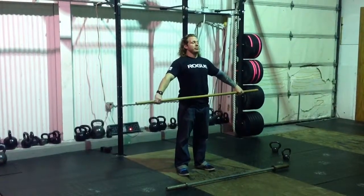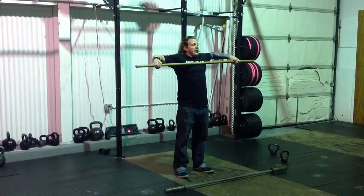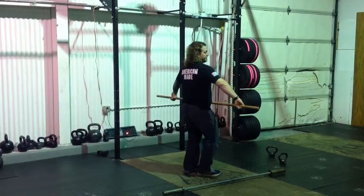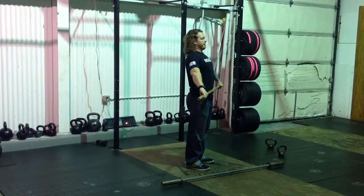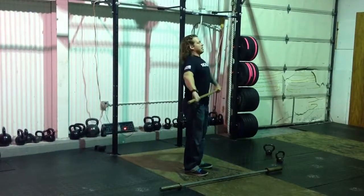Next, we're going to add a scarecrow. It's going to be a dip, drive, shrug, scarecrow. My elbows come high and outside. I want you to notice that that bar — if there was a zipper on my shirt, it would zip right up my shirt. Ready, and go — go, go, go. Good.